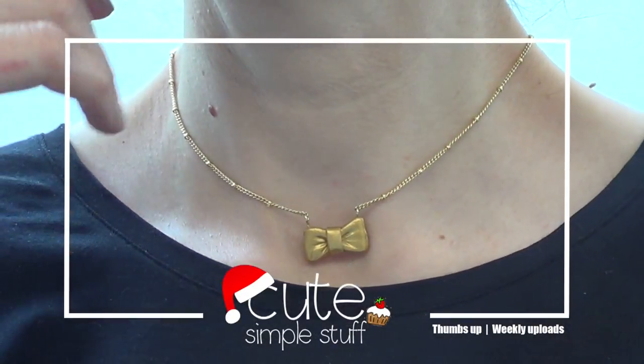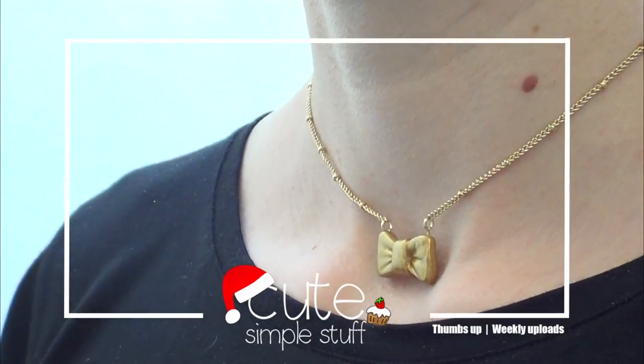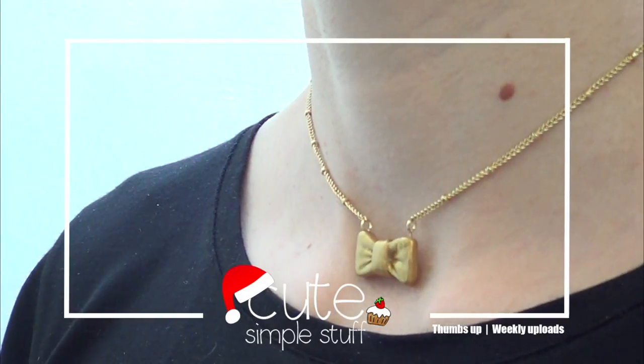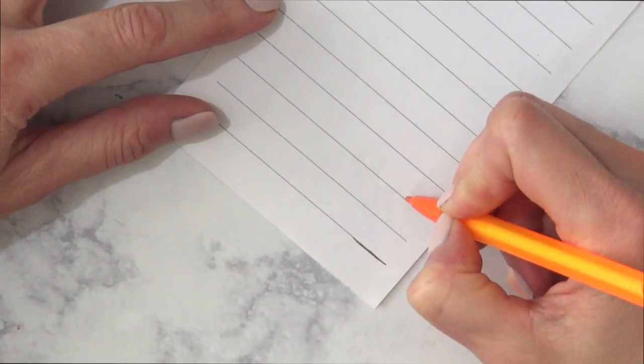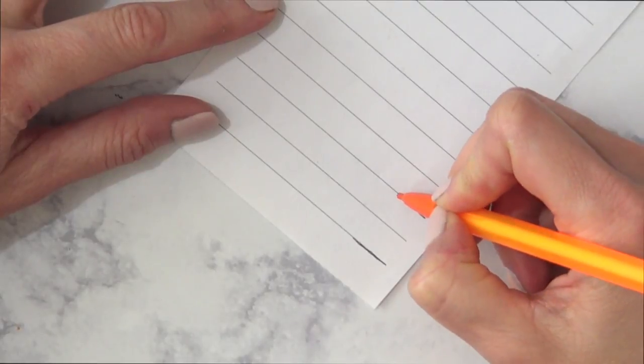Hey guys, it's Renee! Welcome to this cute, simple Christmas necklace DIY. To make this dainty bow necklace, I'm going to start off by making the template. I'm going to be taking a piece of paper and my mechanical pencil.